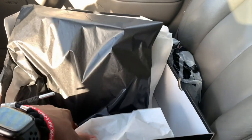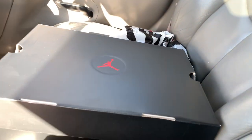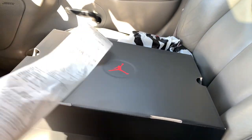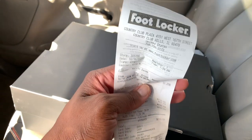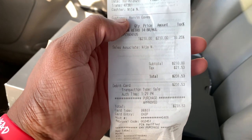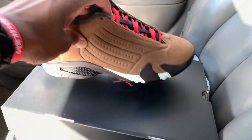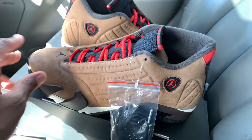Shout out to Foot Locker because that's where they came from. I thought they was like $200 but they were $210. Our taxes are a little high so these joints came out to $231. But like I said, my homie got them for his nephew for Christmas so I was glad to help and be of assistance.